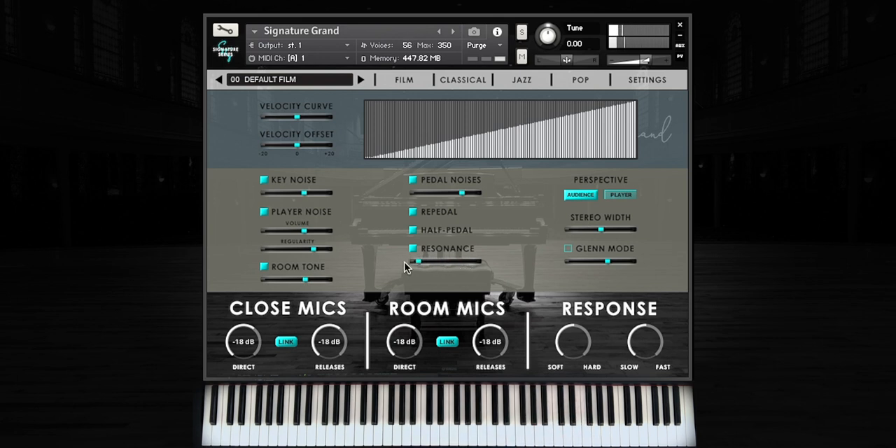Perspective controls the listening position of the microphones, and stereo width is used to widen or narrow the stereo image. Finally, we had a bit of fun with our Glenn mode, which pays tribute to legendary pianists of the past who were known for their vocalizations while playing.